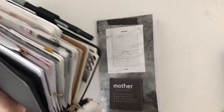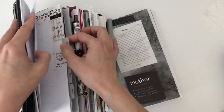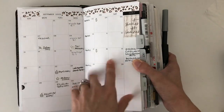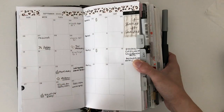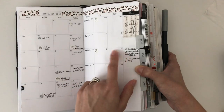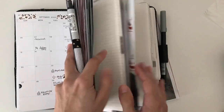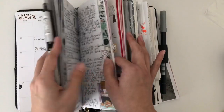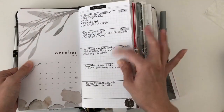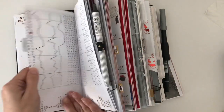I'll start off by showing you guys my monthly, so let me go to my monthly really quick. Here is my September monthly, and this was when I was starting to figure out how I wanted to place my stickers and everything else. I think it came out pretty good. Originally I was going to put the tasks I wanted to do each week - right here - and I felt like this looks a lot better. So there is my monthly.